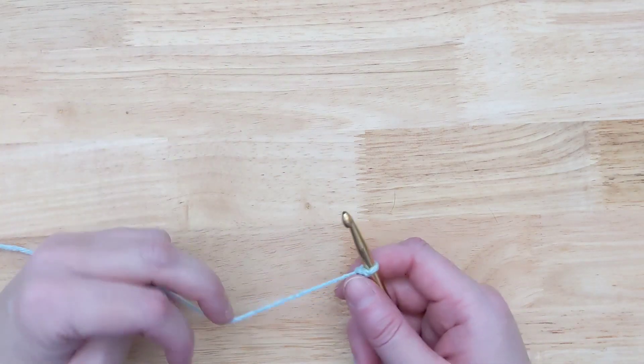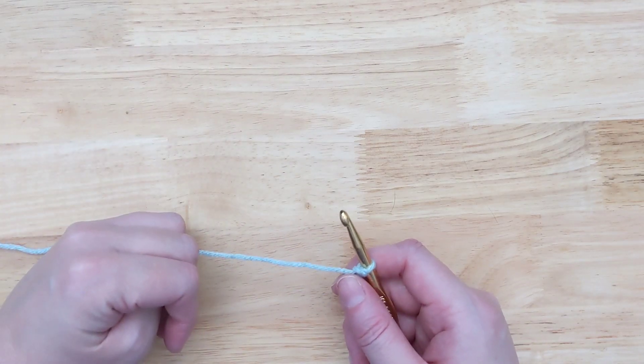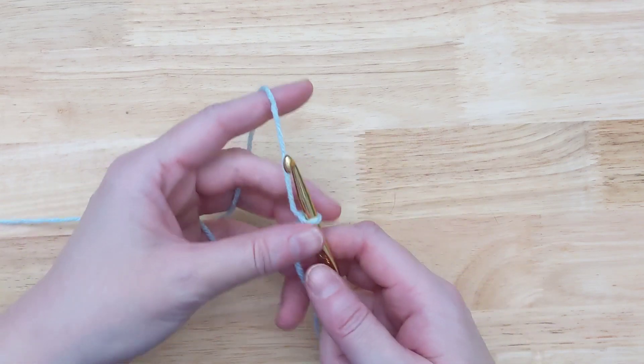Today I've got a crochet hack for you. This is for when you're doing projects that tell you to chain 327. Who wants to count that? Not me.